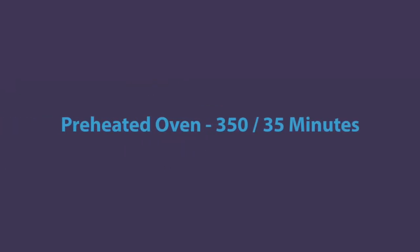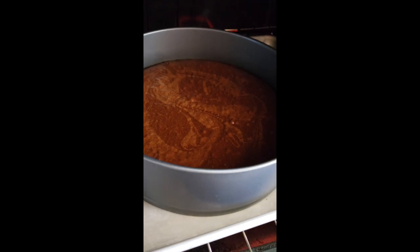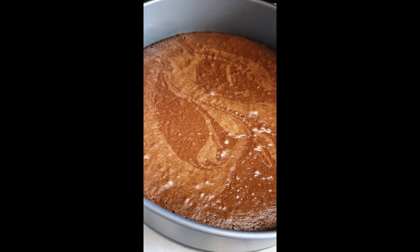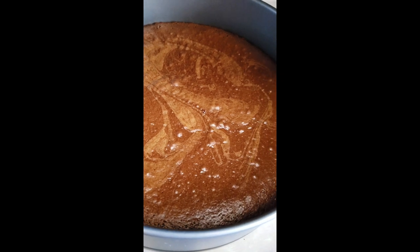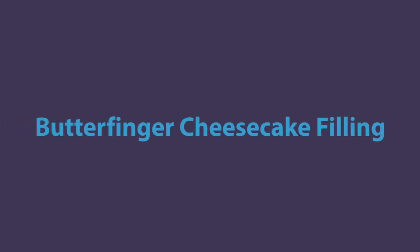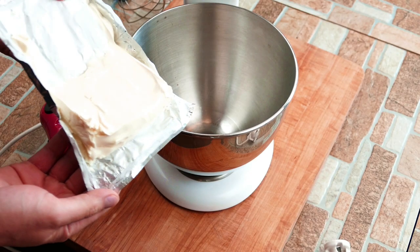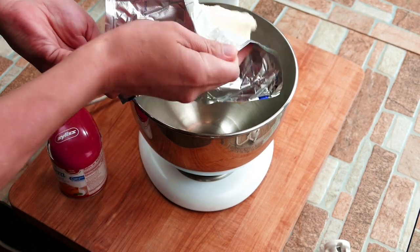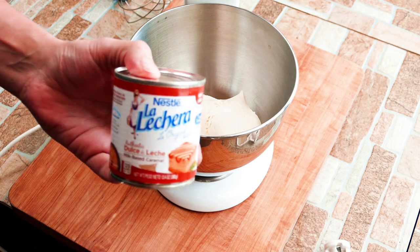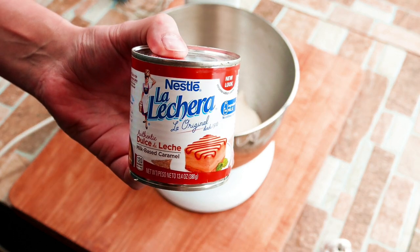350 degrees until it's done. Everyone's oven is a little different, but it's roughly 35 to 45 minutes, so you really got to keep an eye on it. Stick a toothpick in there — it'll show you how done it is. A little tip: it's going to have a little bit on the bottom of your toothpick. If it's all the way clean, your brownies are actually overcooked. It's going to come out of the oven, sit a little bit, and continue cooking.